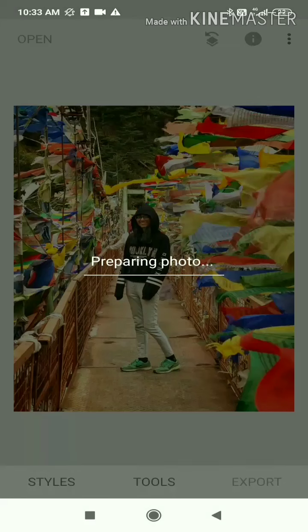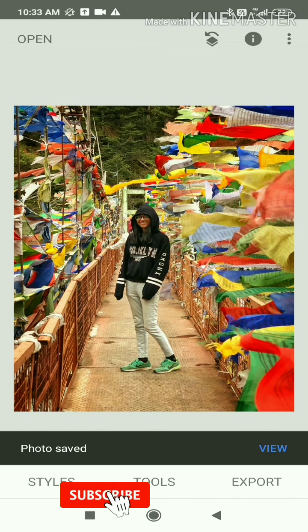Click on Export and Save. This will be saved to your device.